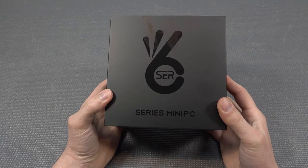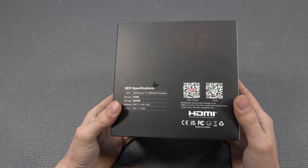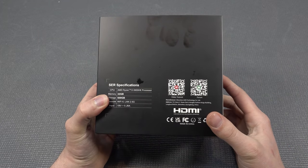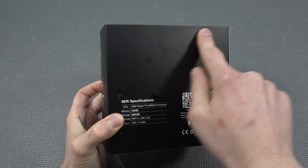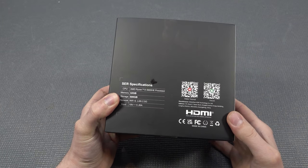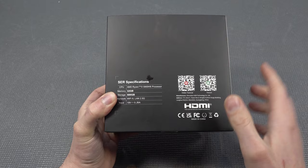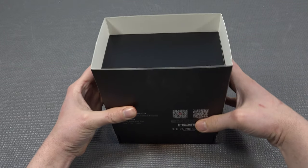Hey, welcome back to the channel. It's awesome that you're tuning in. In today's video, we're going to take a close look at one of those companies I did review a couple of times before. This is the AMD Ryzen 9 6900HX from Beelink. It comes with 32 gigabytes of memory and 500 gigabytes of storage.